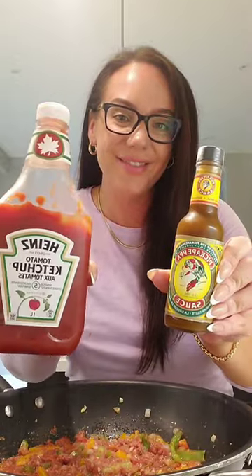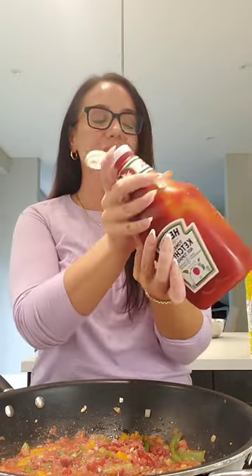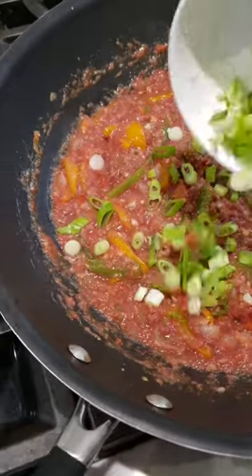Then add in your seasoned bully beef directly into the frying pan, making sure you get everything in there. Mix it around and ensure everything is incorporated. Next, I have ketchup and pick-a-pepper sauce — these two ingredients are completely optional, but I do like to add them.